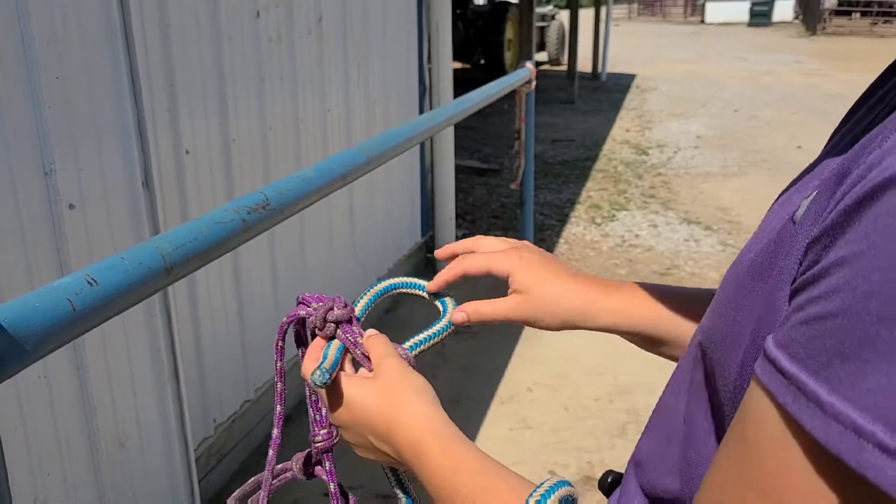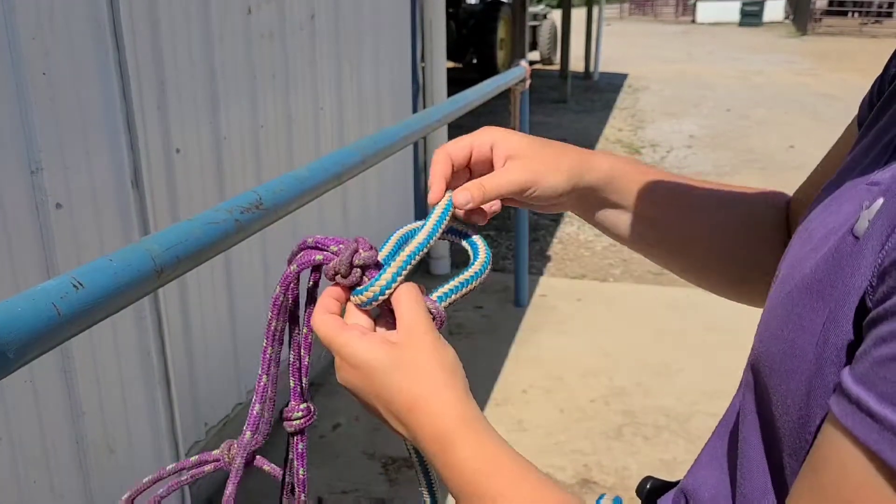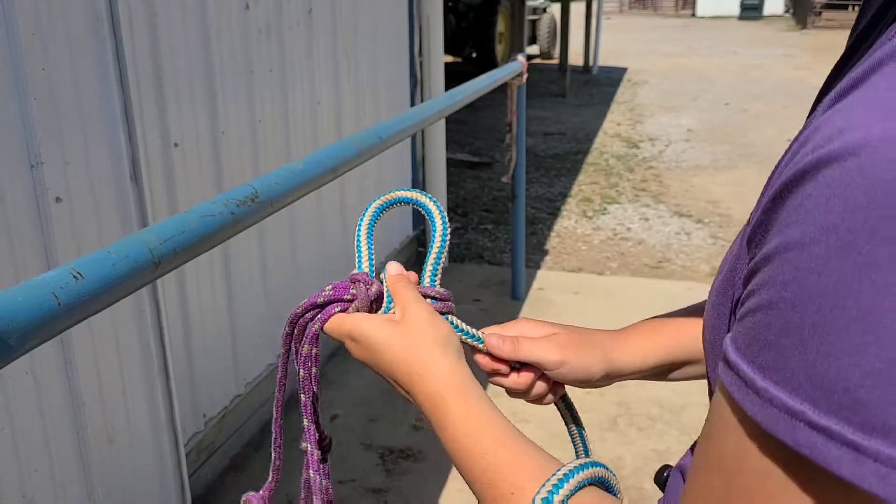After it comes around the back you have a D shape, and once it comes through there, you take the tail back across the loop and back through the D shape. Then you can pull tight.